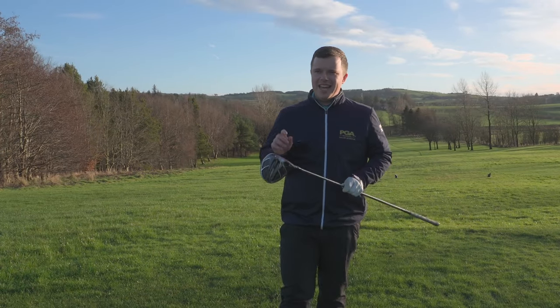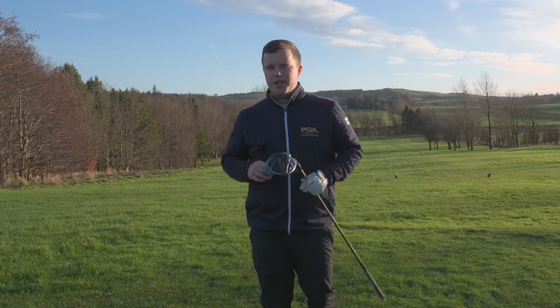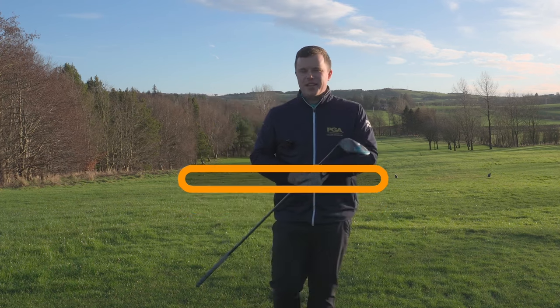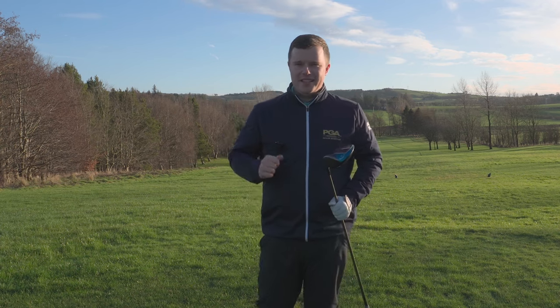Hi guys, welcome to the channel. Today I have a bit of a treat for you. I know a lot of you might struggle with your driver — finding fairways can be a bit of a problem. Today's video is going to give you a really easy shot you can try out, find more fairways and score better.